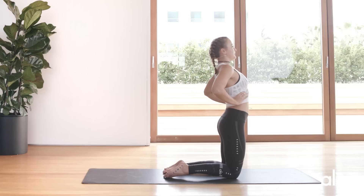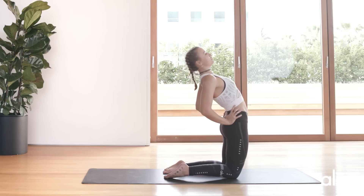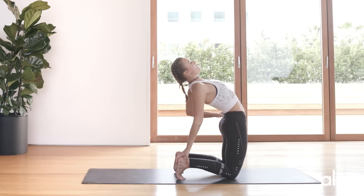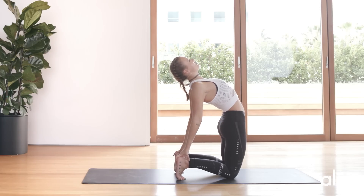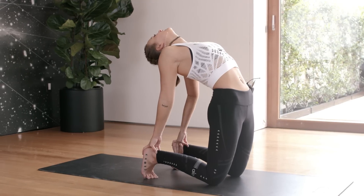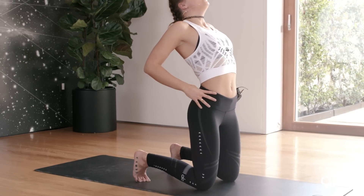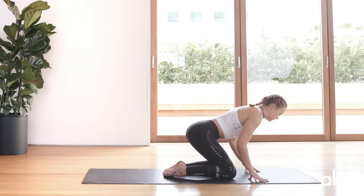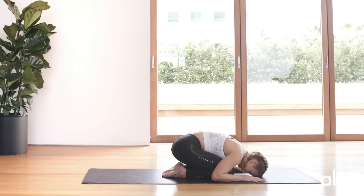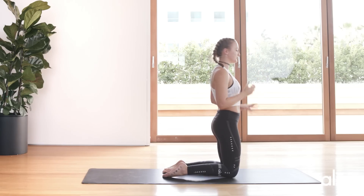Lift through the chest, push the hips forward — keeping them in line. You can tuck your toes underneath if your back is still a little sticky, and place your hands on your heels, just lifting through the chest. Relax your neck if it feels comfortable for you, and breathe. Slowly come up, and let's counter pose — child's pose: bring your knees together, fold over, and relax.